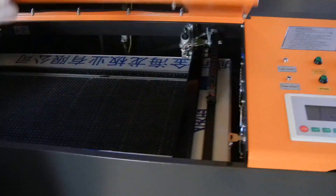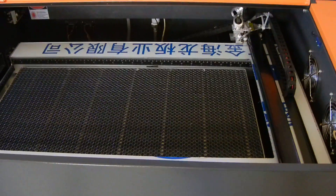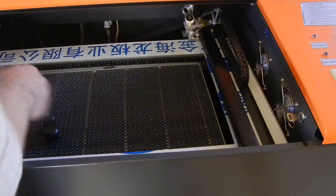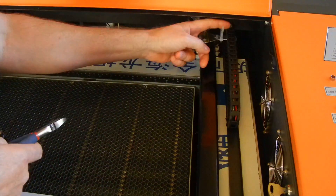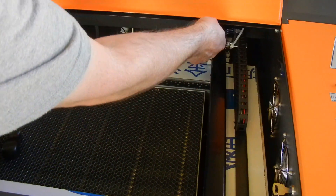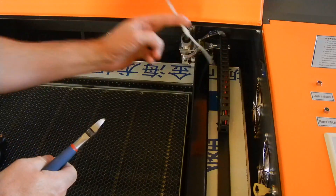Before you turn this on, you need to do a couple of things. It's got a zip tie right here to keep the laser head from moving during shipping. You should be able to see it — you just need to cut that and get it out of the way.